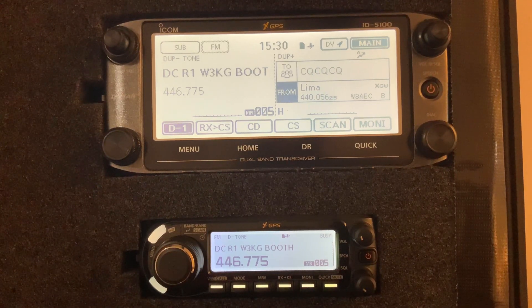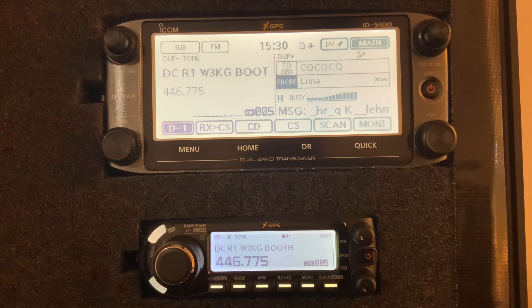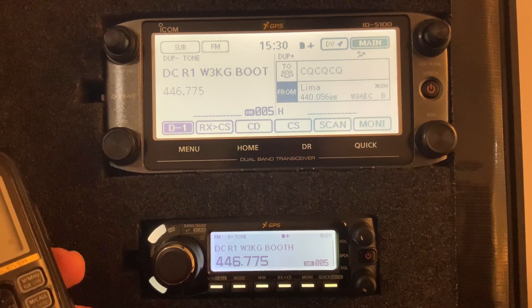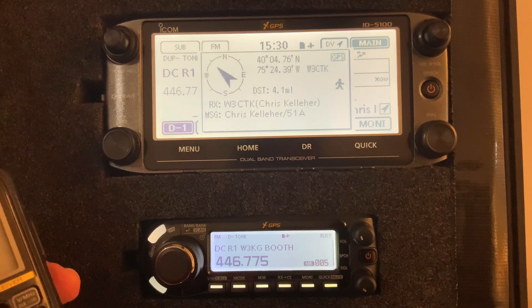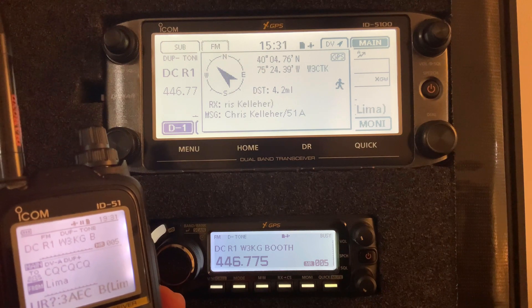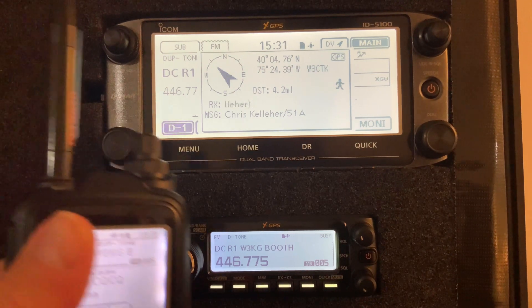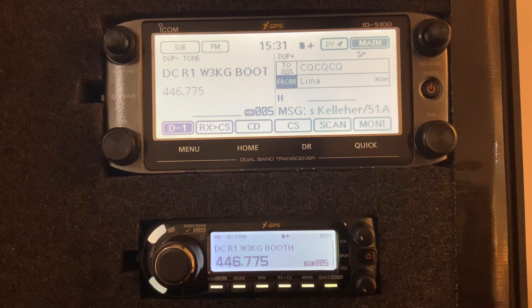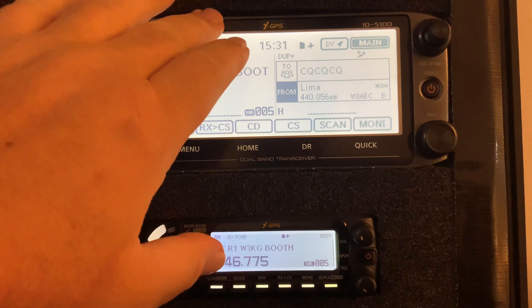Hello, this is Chris Kelleher W3CTK with the Delaware County ARES RACES, and I'm going to show you a bit about using the GPS functionality on the ICOM DSTAR handheld 51A, and also the 4100A and 5100A. You can see I just keyed up my handheld and my base station here, the 5100, received the signal and it popped up not only my call sign but my GPS location.